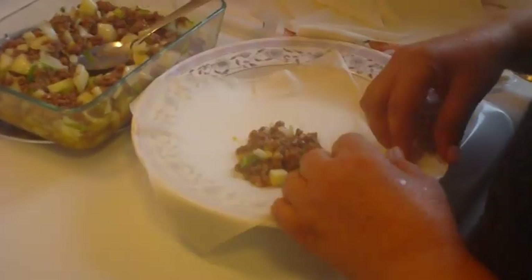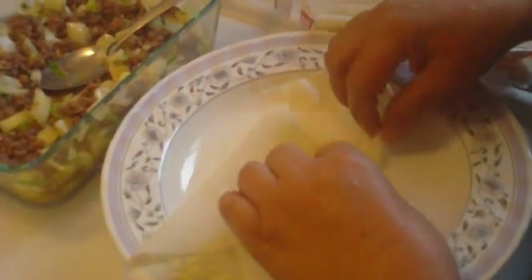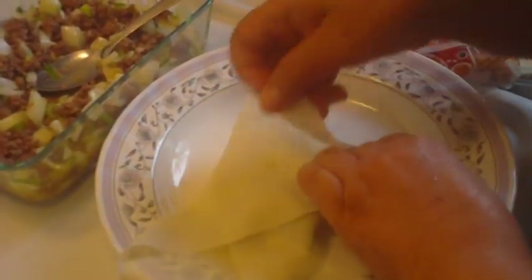She then folds the corners to cover the mixture, as you can see. She sets the pastry aside and repeats until all the skins are used.